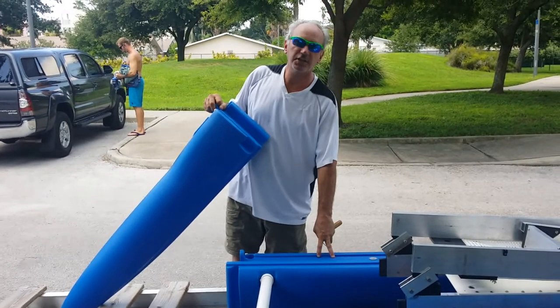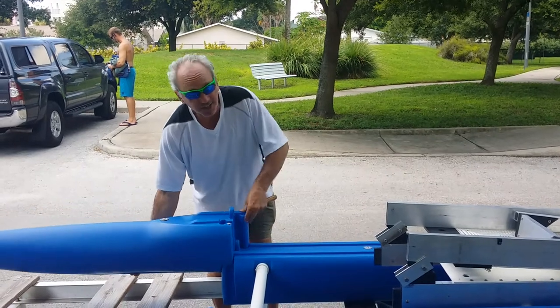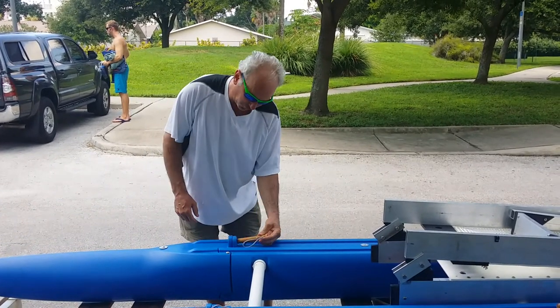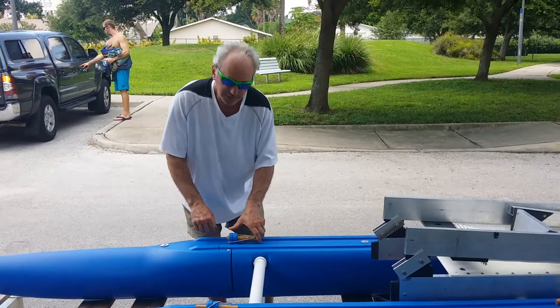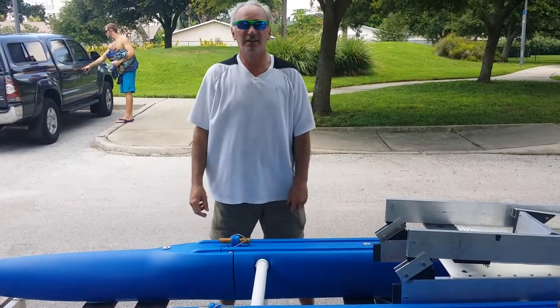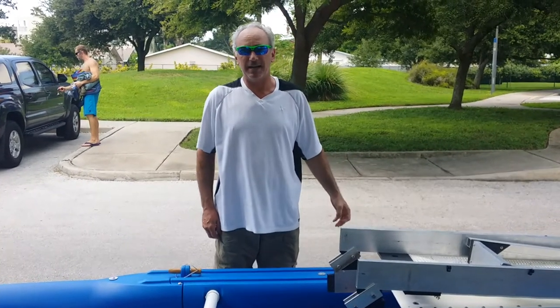The center section is 11 pounds. So the heaviest part of this boat — this 16 foot, nine inch, almost four foot wide boat — the heaviest part is 27 pounds. So if you can handle 27 pounds, well, the battery is heavier, but you could always step up to the lithium ion batteries.